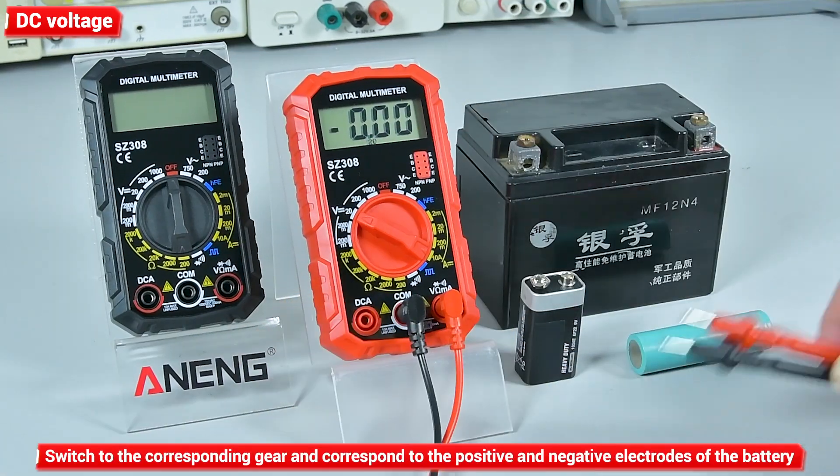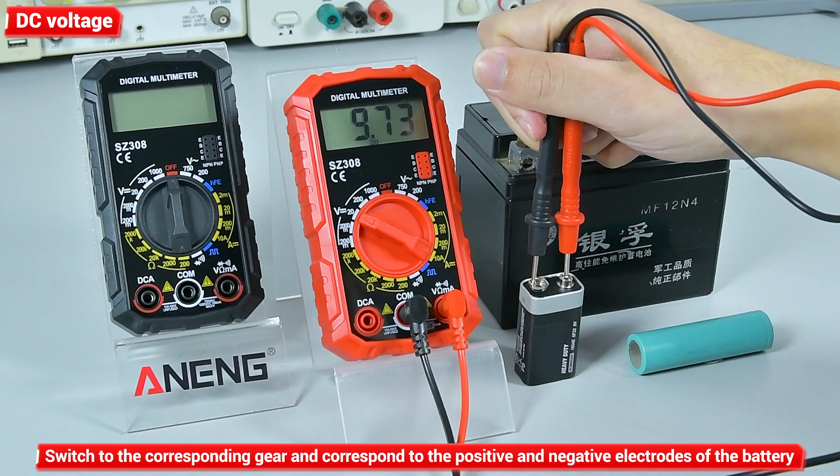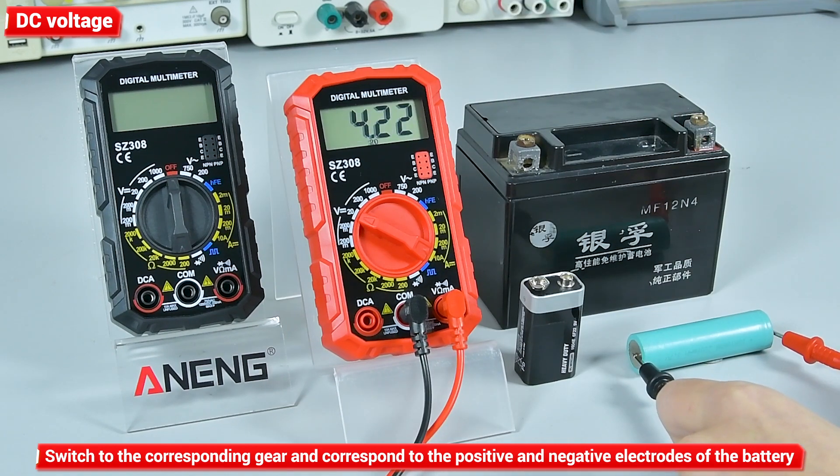DC voltage measurement: switch to the corresponding gear and touch the watch pen to the positive and negative electrodes of the battery.